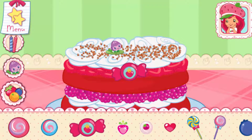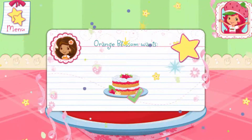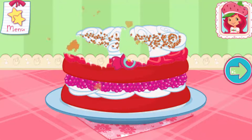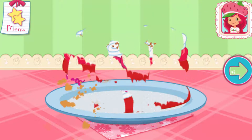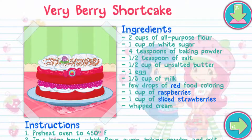You did it! Fantastic work! Great job! Yay! We filled Orange Blossom's order! That looks very delicious! To eat your dessert, just tap on it. Whenever you're ready, let's go choose our next dessert to bake! And you just created this very special recipe! Don't forget to save it so you can make it at home!